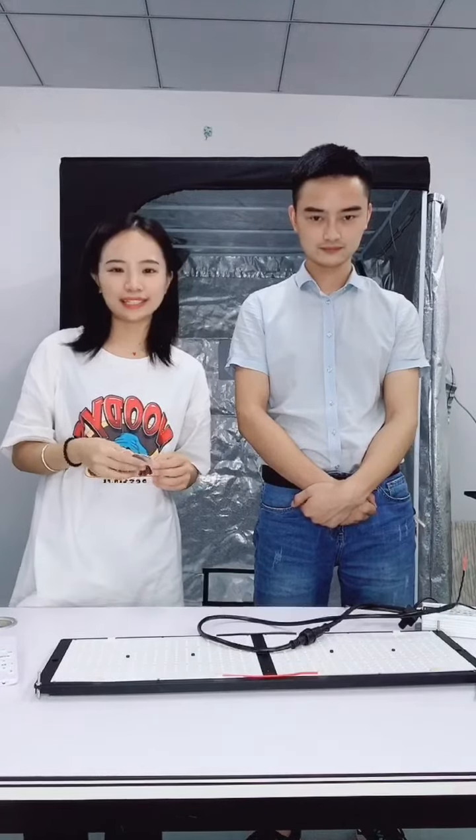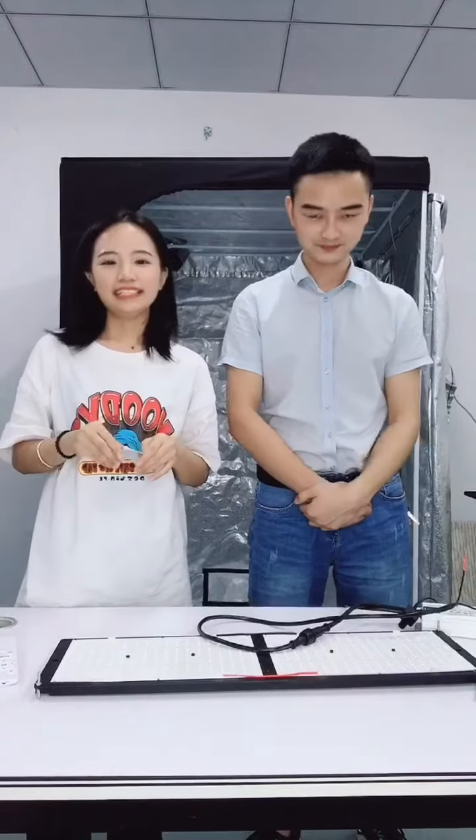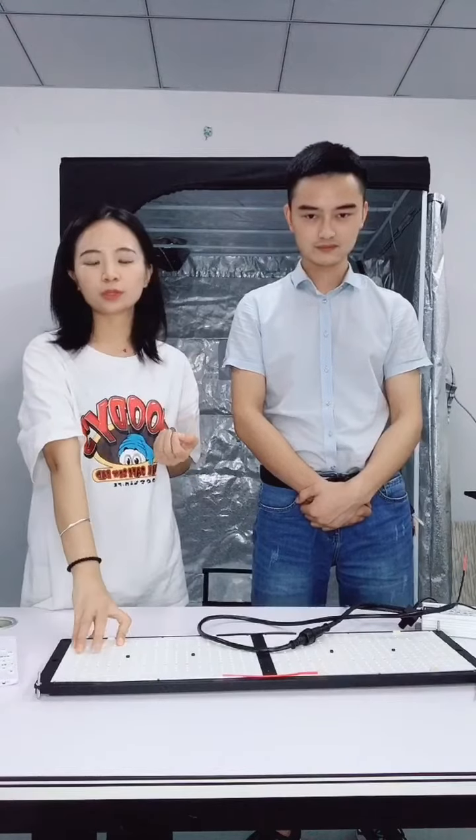Hello guys, welcome to my channel. This is Summer from Angel Gold Lighting. Today I have a new product here. I'm Steven — today Steven will help me to install the control board 240W.